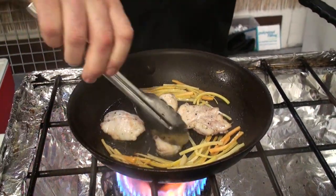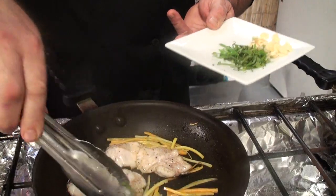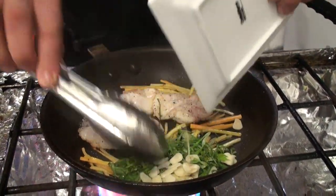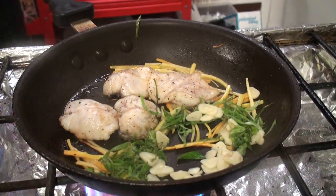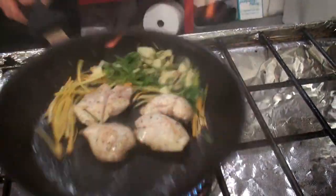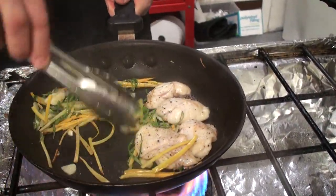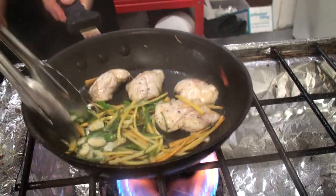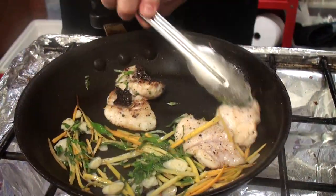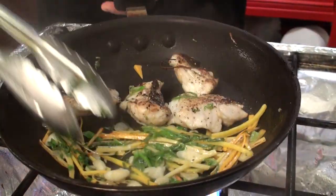Flames always make for good camera. A little bit of scallion as I said, fresh basil, shaved garlic — turn it one side. This is a great fish, it's a fatty fish. Look at the caramelization on that — wonderful.